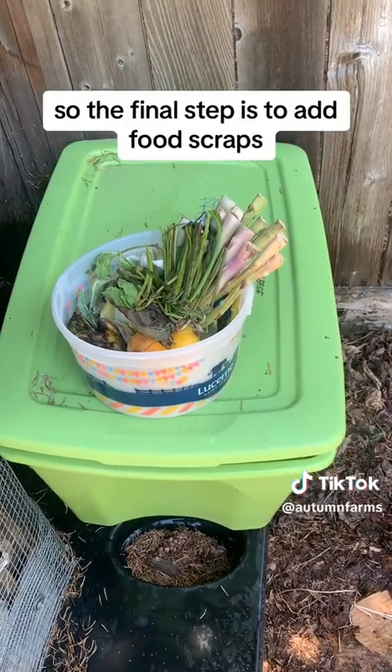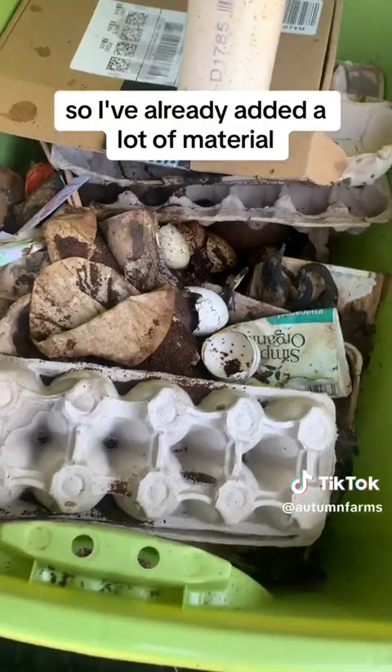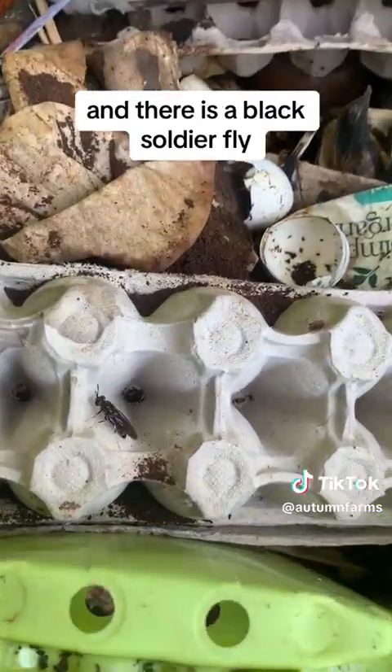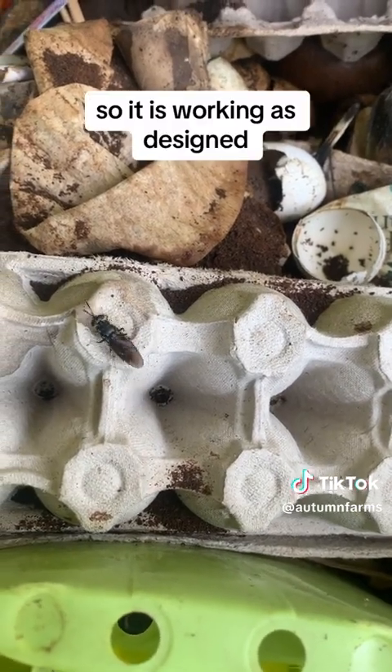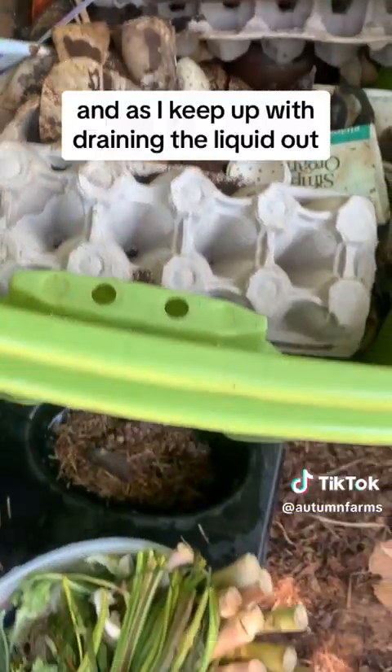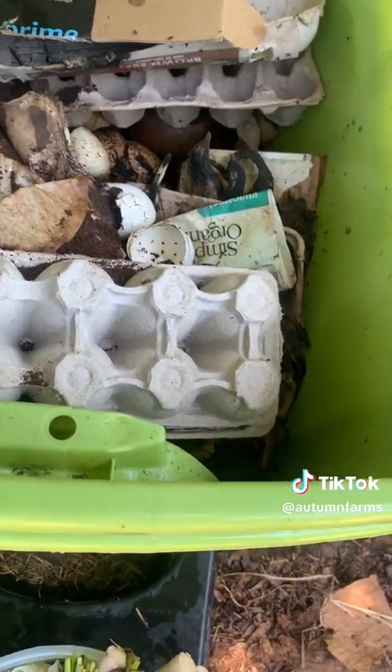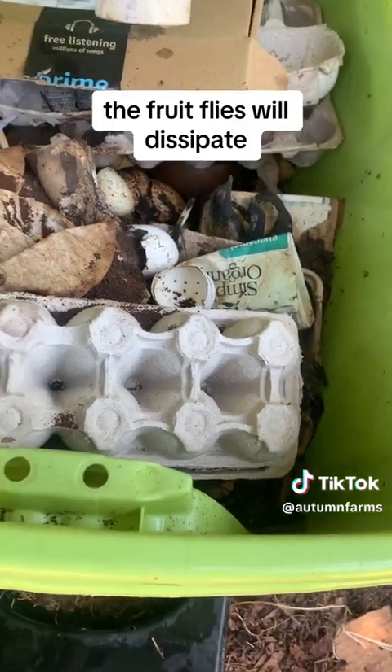The final step is to add food scraps. I've already added a lot of material. There are some fruit flies in here, as you can see, and there is a black soldier fly — so it is working as designed. As I keep up with draining the liquid out, the fruit flies will dissipate.